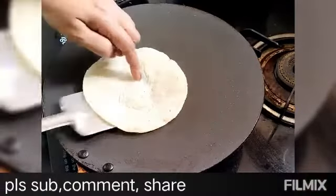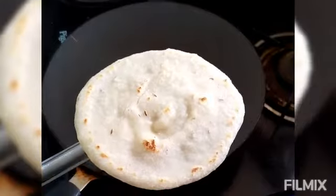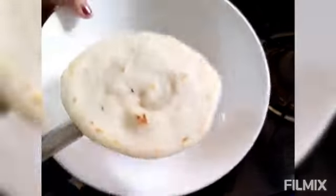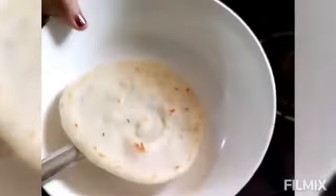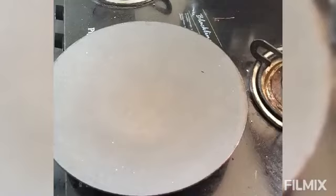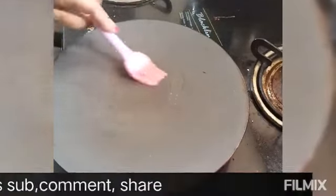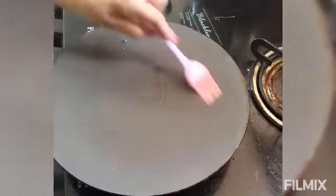We are going to take a look at this product. If you like this channel, please subscribe, share and comment. We are going to look at this product or some flavor.